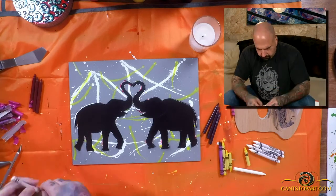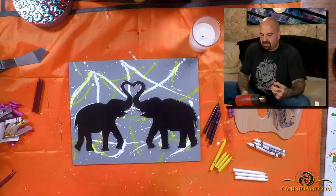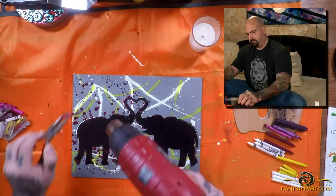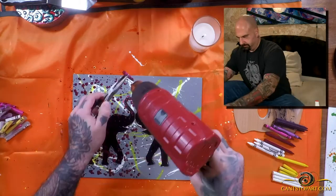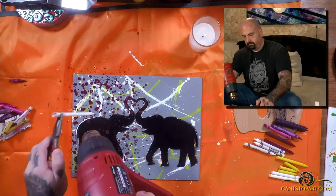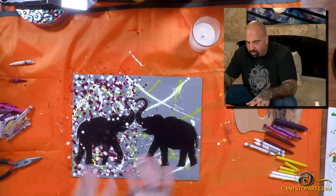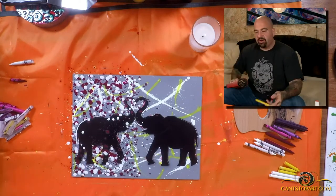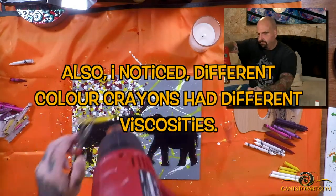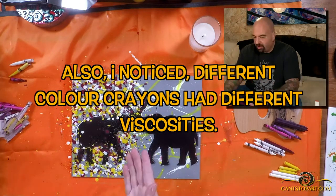I started cutting the paper off the crayons and realized I didn't even use as many as I cut — about three of each. I wrapped a piece of paper on the end and held them with needle nose pliers. I realized that depending on how high you hold the crayon and how close the heat gun is, it all changes the way the wax interacts. If I shook the crayon, it made smaller splatters; if I let it just drip, bigger splatters. If the heat gun was straight above and the crayon perpendicular, it dripped straight down. You have to play with it to get a feel.